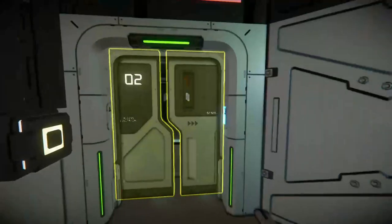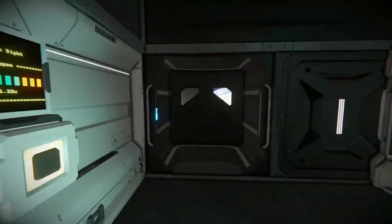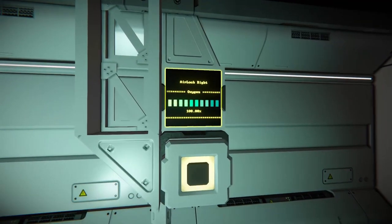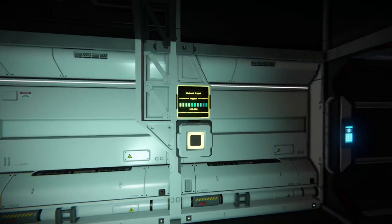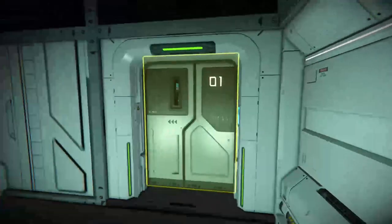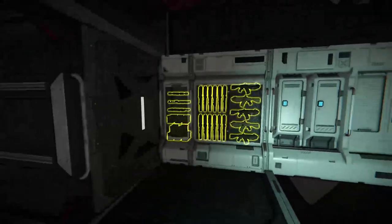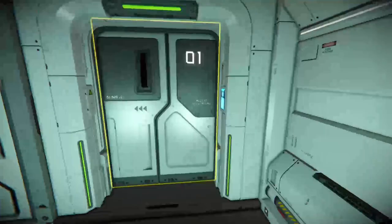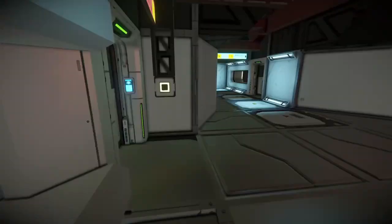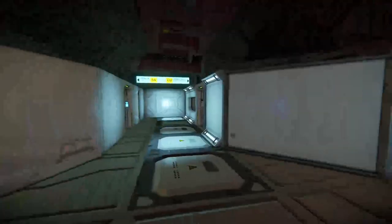Here we have another airlock — you just click the button to depressurize or pressurize it. We have a similar airlock display thing there, and that just leads out to the outside. We've also got a little gun rack and a locker there, and that's mirrored on the other side with a little viewing hole.